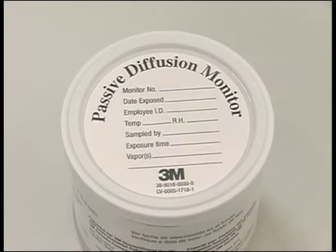Before monitoring with the 3M 3500-3520 Organic Vapor Monitor, record the following information in your data log: the monitor serial number, the ambient temperature and relative humidity, the sampling date, the compounds to be analyzed, and the employee or area ID.